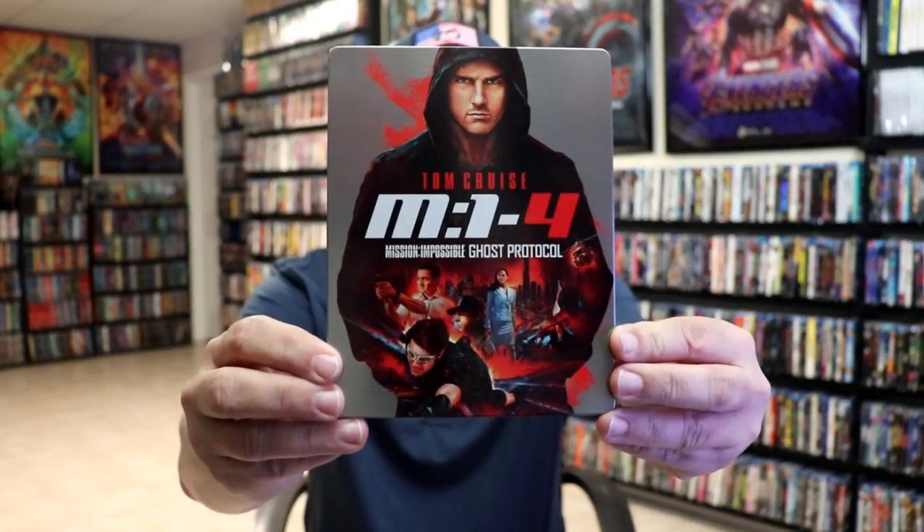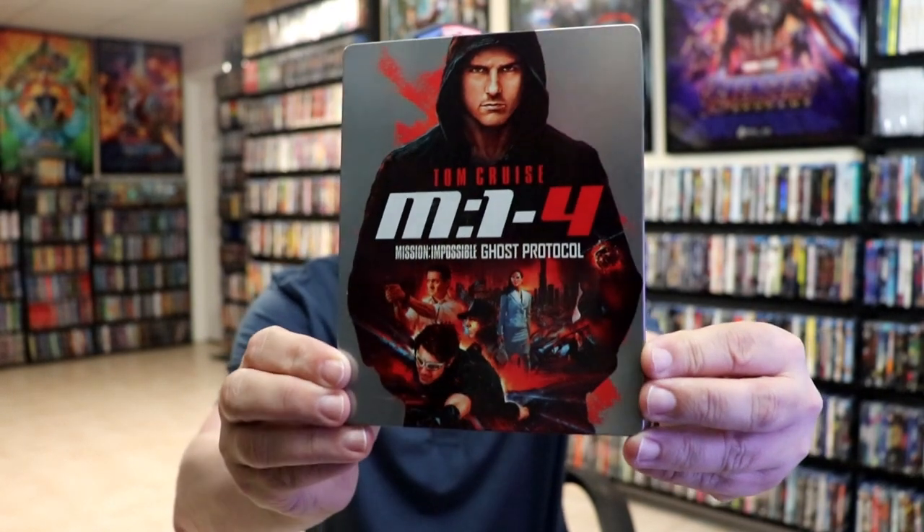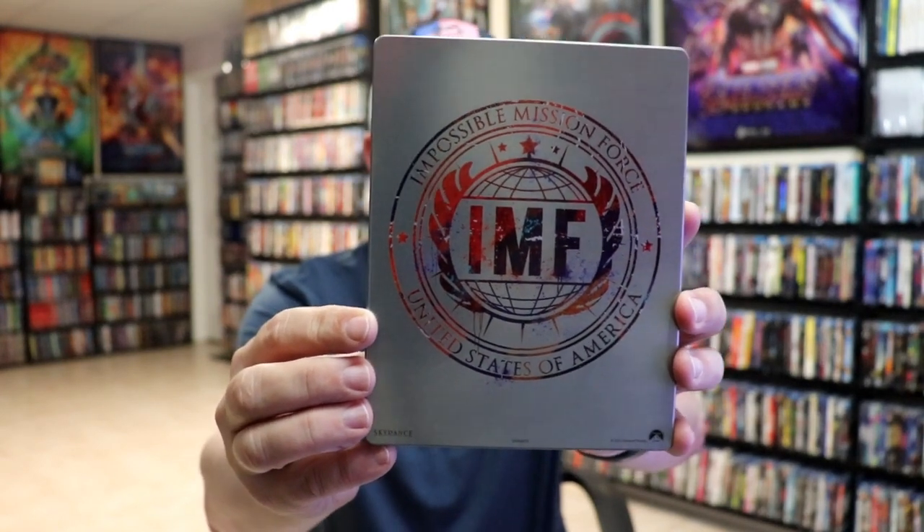So I'm going to go ahead and remove this from the wrapper, and we can take a close look at this Steelbook. You've got the wrapper off and the J-Card removed. Here's the front of the Steelbook — it is a glossy Steelbook, no embossing or debossing. Great looking image there. Then here's the back, with the logo on the back.